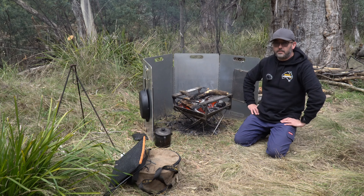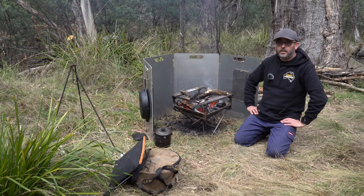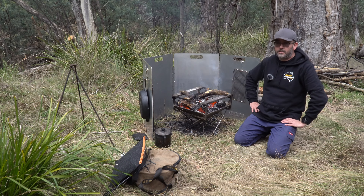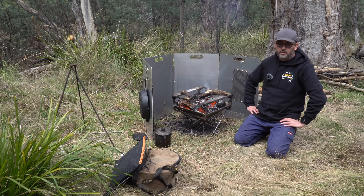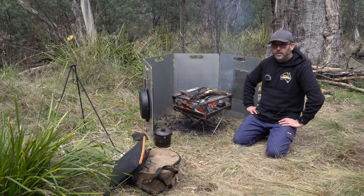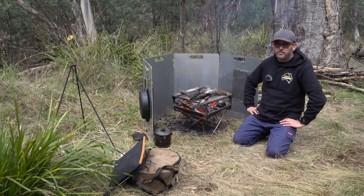G'day guys, I thought I'd do a quick run through today of our campfire cooking equipment. We'll start off first with the fire pit. We choose to use a fire pit - a lot of people don't, you don't have to, but we do use it most of the time.